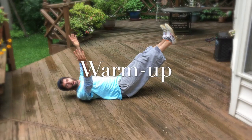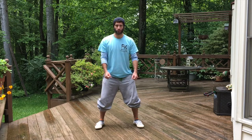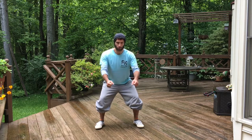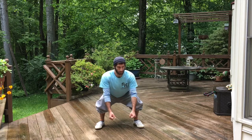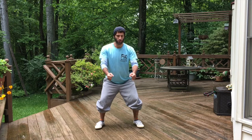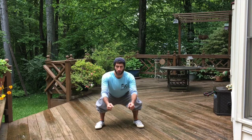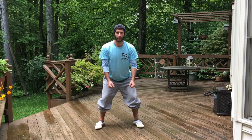To kick off our warm-up we're going to be doing the ratchet squat — not to be confused with the ratchet squat. Move up and down slowly as you get lower and lower, then ratchet yourself up, squeezing your butt, keeping your back straight. Make sure you're straightening your back from the upper part of your back, not your lower back.